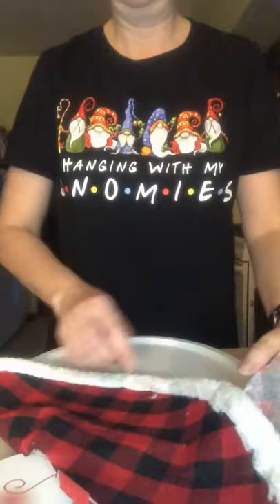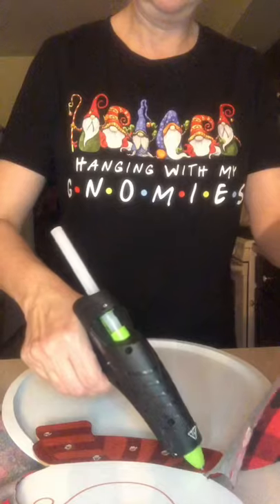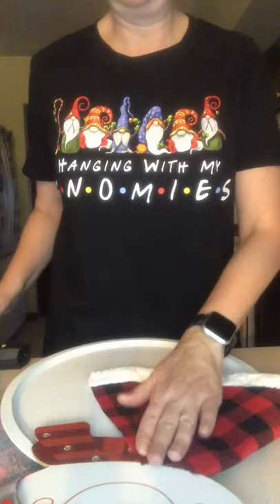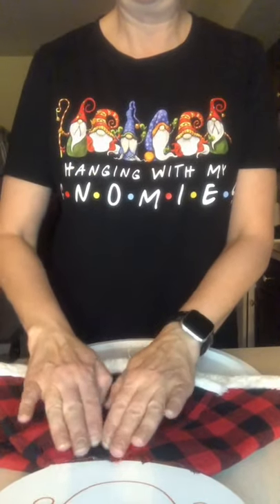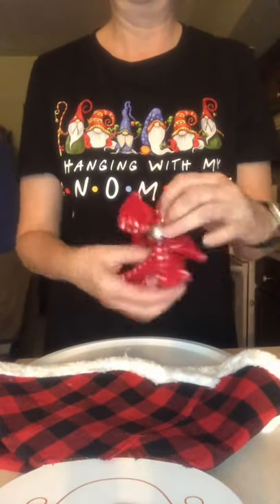I am now taking one of the cute little mini tree scarves that they do have this year at the Dollar Tree and I am using that as my snowman's cape. I am just going to attach it with some hot glue. This is absolutely adorable. Your Dollar Tree may have these snowman heads in this year, however mine was from last year.